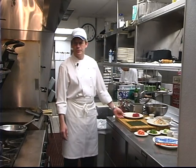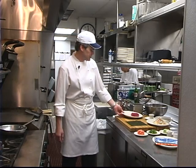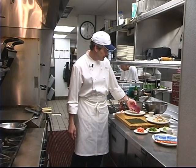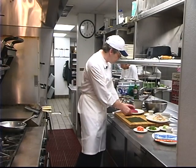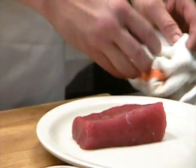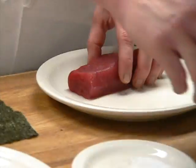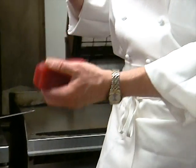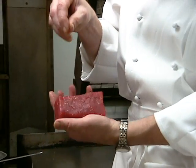We've done bluefin tuna on the show once before, but this is yellowfin, and this is a preparation that we do here pretty often — it's a nice light dish. I've got a completely clean piece of loin here. A lot of people don't associate Louisiana with tuna, but actually we're the number two tuna fishery in the United States after Hawaii.